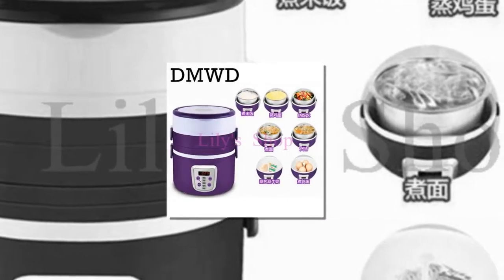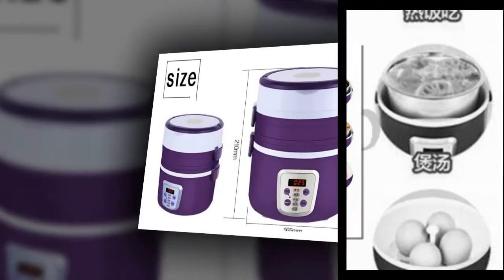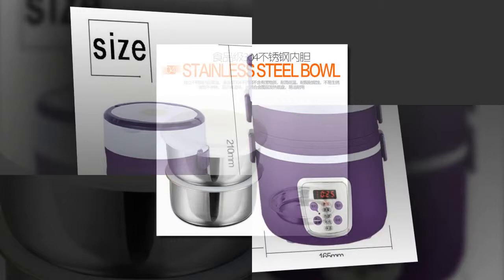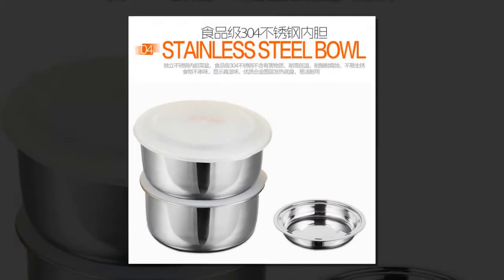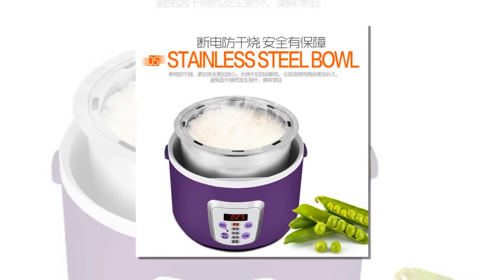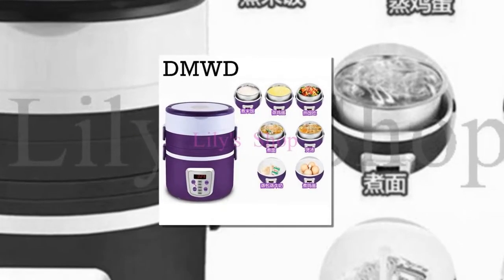Item number 2 is the Multi-Function Electric Rice Cooker. Brand name: DMWD. Pot Bottom Material: Compound Bottom. Material: Stainless Steel. Voltage: 220 Volts. Smart Deployment, 3 Layers, Mini Stainless Steel Heating Cooked Lunchbox Container Steamer, 220 Volts.